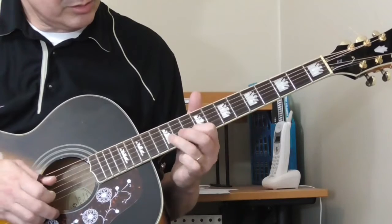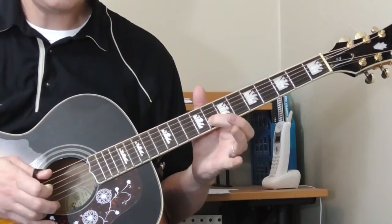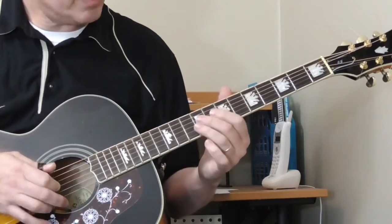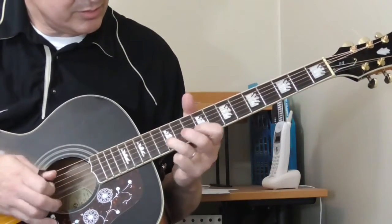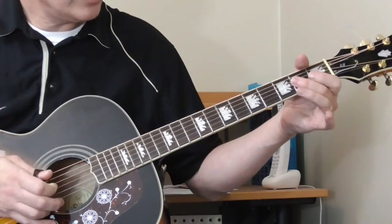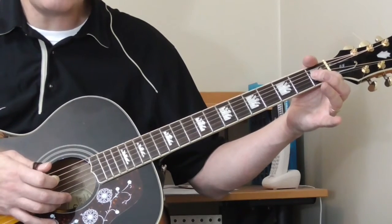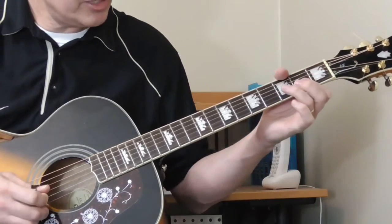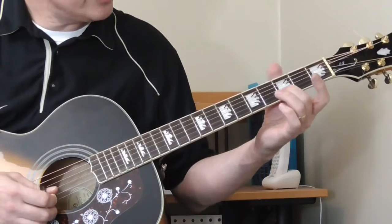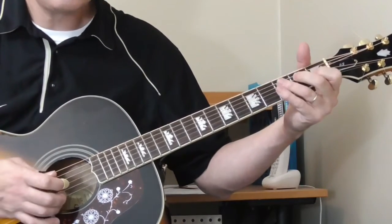Then it goes from the twelfth fret to the tenth fret to the eighth fret on the second string, and then the ninth fret of the third string. And then he slides it back down, one more time. Then he does an E lick — open second string, second fret of the third string, and a hammer-on on the open third string to the first fret. Then that slide with the open first string, sliding on the second string from the third to the fifth fret, back to the third fret.